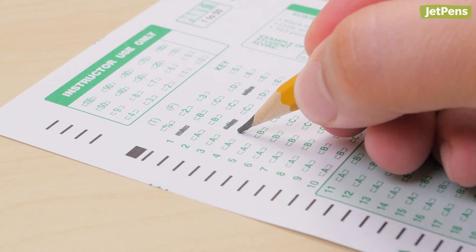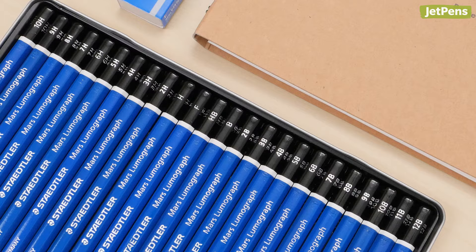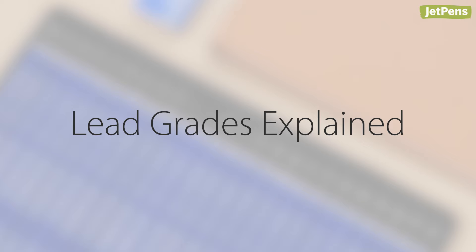Have you ever wondered what the numbers and letters at the ends of pencils are? Why exactly do you have to use a number two pencil on tests? These numbers are called lead grades and they indicate how hard and dark a pencil is. In this video, we'll explain what the different lead grades mean and what they are best used for.